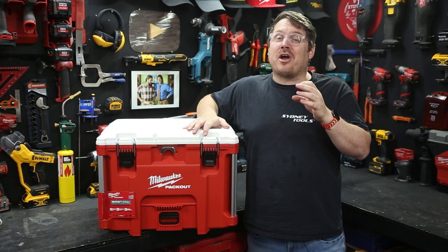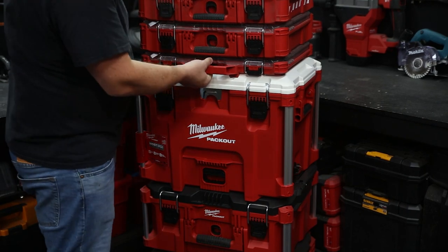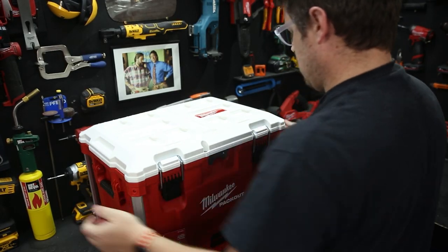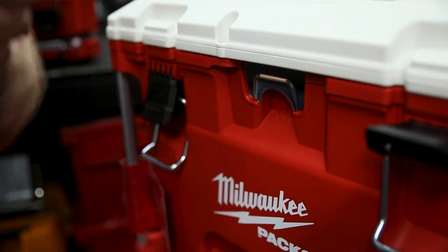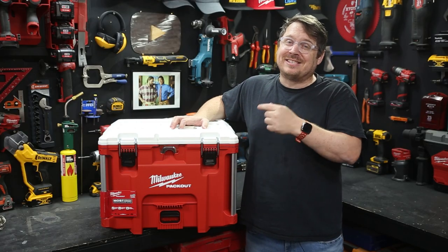Here's trouble - Milwaukee's got a new extra large cooler integrated into the packout system. Let's check it out. This cooler's got 37 liters of capacity on top of the mobility that the packout system provides. It's also got big sturdy handles on either side for getting it on and off site, and an integrated bottle opener on the front.